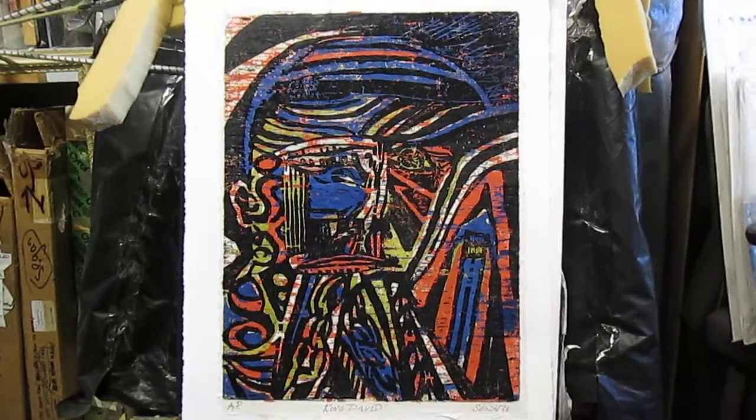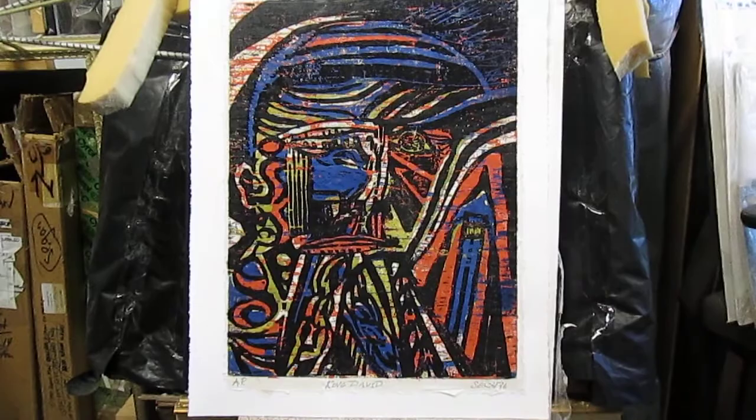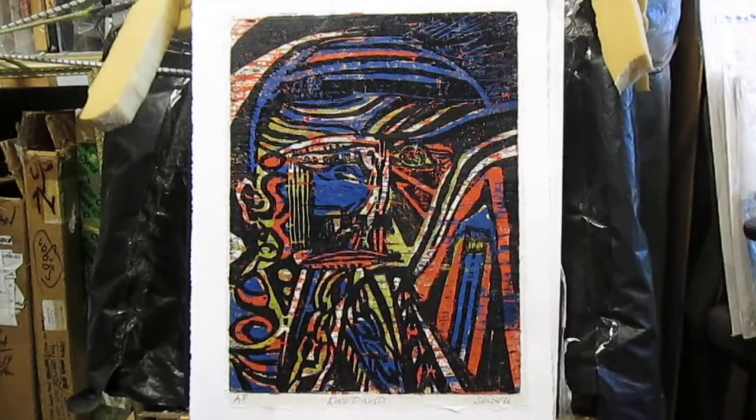Greetings. It is June 1st, 2020. A proof of the color version of my 1976 woodcut King David, which is on four separate wood blocks.